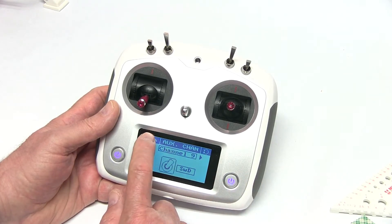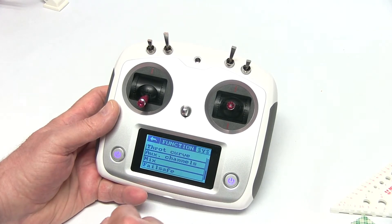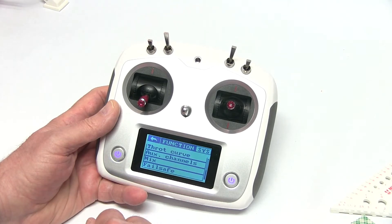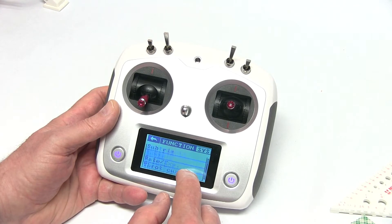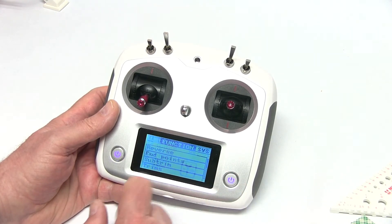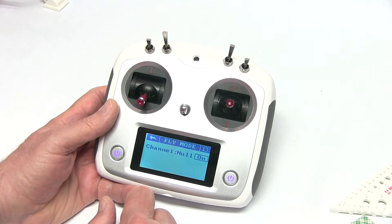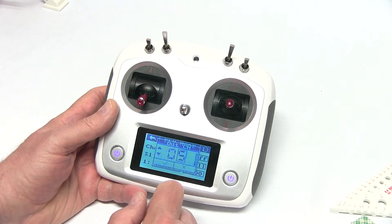That should be about it there. We're going to take care of fail safe a little bit later when we're on the computer programming the controller, but right now we're just setting up the transmitter. So let's get out of there. Now we're going to fly mode — we'll turn it on and go to channel 7.